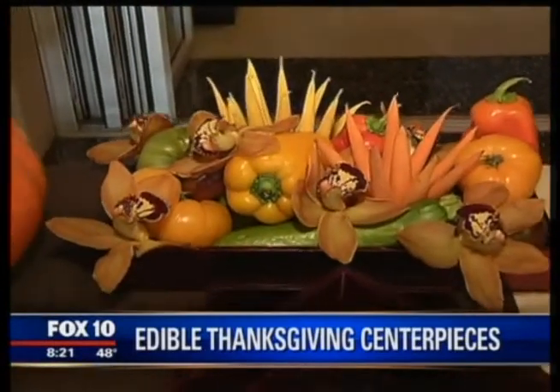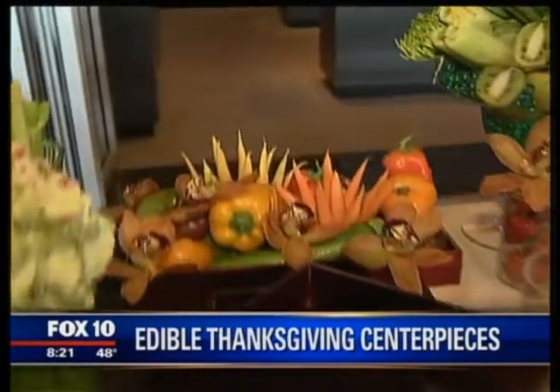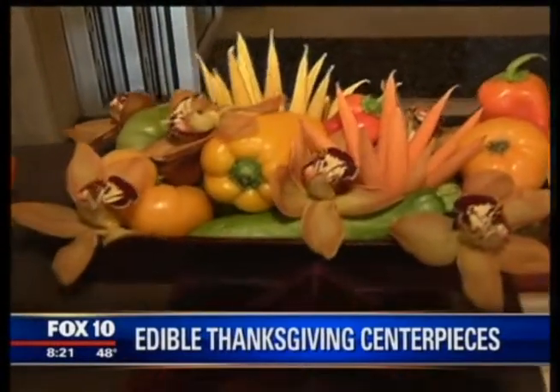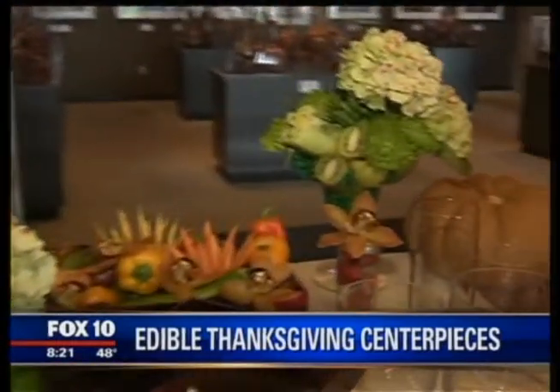You've got baby carrots creating kind of that flower shape? Yes, very easy to do. What you're going to do is just tip your carrot tips up, cut them through, and then tuck them right into your arrangement. Literally, this arrangement took me three minutes to make, and it makes a really big, showy thing for your table.